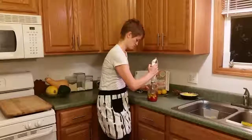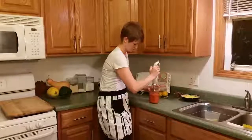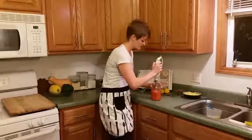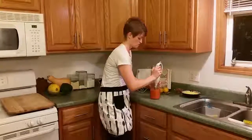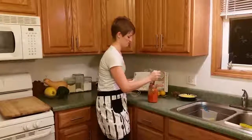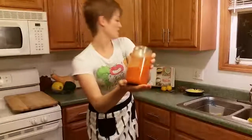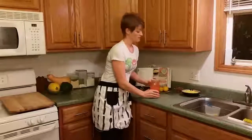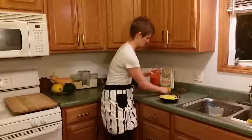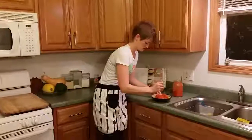We're going to blend until everything is nice and smooth. All right, there we have it. This sauce is a nice, bright red color. I'm going to put my sauce on some zucchini or some spaghetti squash that I had, but you can put it on whatever vegetables you have planned for the evening. Put that on there and mix it up.